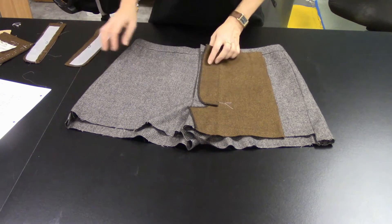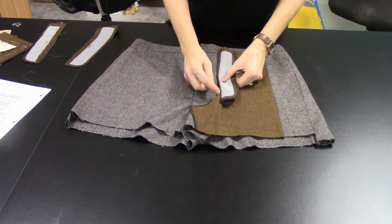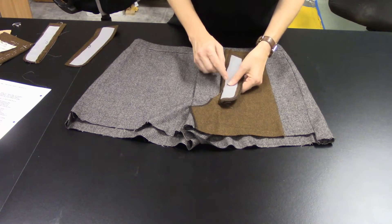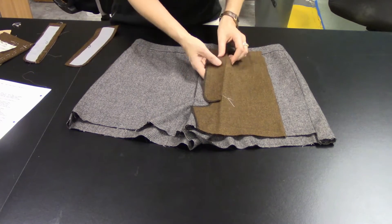We're going to need that mark several times during construction, so make sure it's secure. On the fly facing, serge the outer curve of that edge — that's all you need to serge — and then right sides together, stitch from the waist down to the notch. Press all the seam allowances toward the facing, trim, clip, and grade, and then under stitch so that the edge is really nice and clean finished when you do a final press.